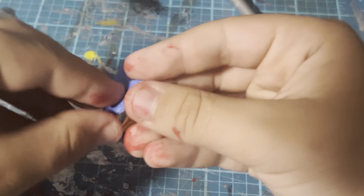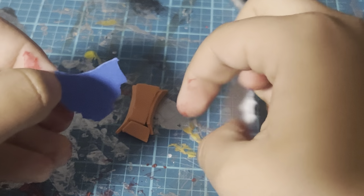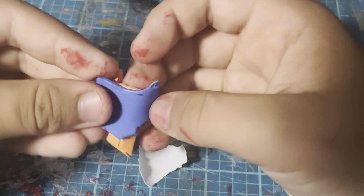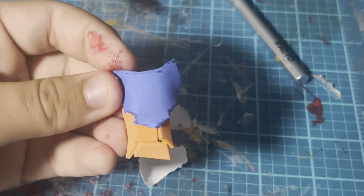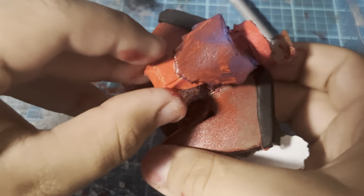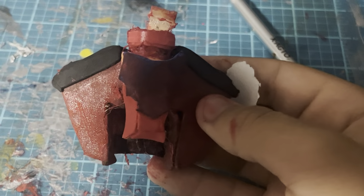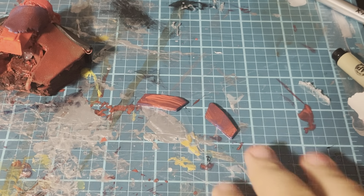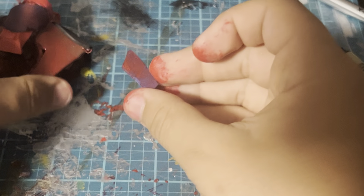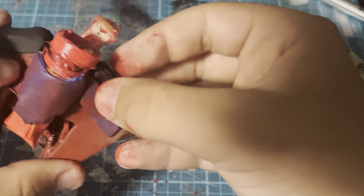I have another piece of craft foam in this shape and this piece gets placed right here. Once this piece gets painted red, you can glue it onto the web shooter. I also have these two red pieces that I'm going to put onto the web shooter right here.